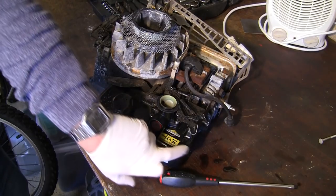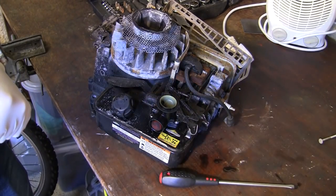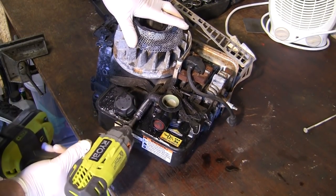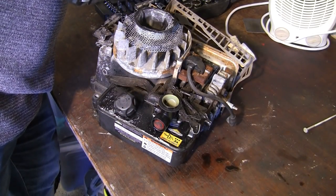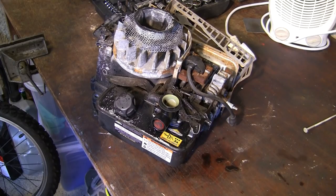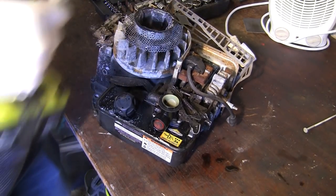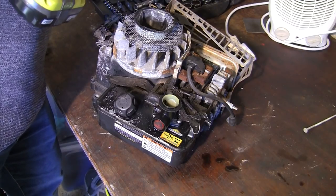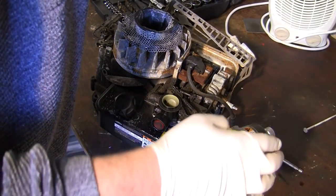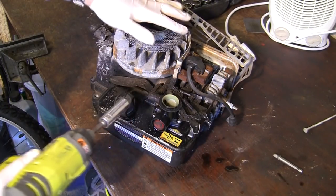What I like to see is that it's still got all these governor springs attached. A lot of the time when you pick up one of these lawnmowers people have played around with them and tried to manipulate the springs because the lawnmower was revving up and down. On this occasion I've still got both springs - these are called governor springs. There's the smaller one here and the longer one across here. The main thing to take from this is that you can see how they move - when I move this white plastic air vane on top, you can see how they all spring backwards and forwards. Next we're going to take off this carburettor and petrol tank, which is really simple - just undo this one bolt here and the whole thing just pulls off the engine.